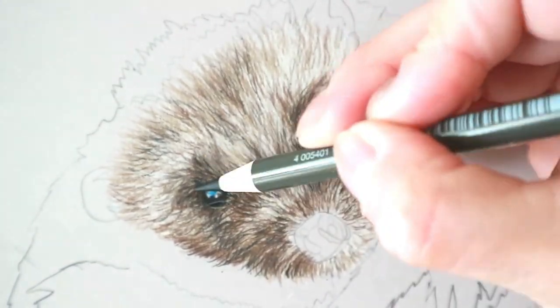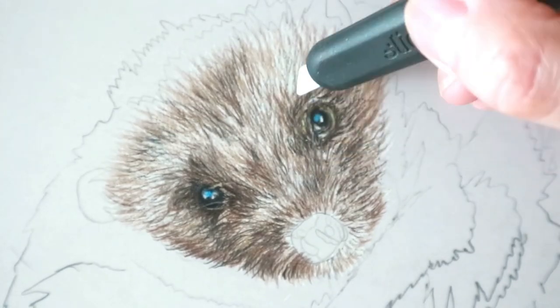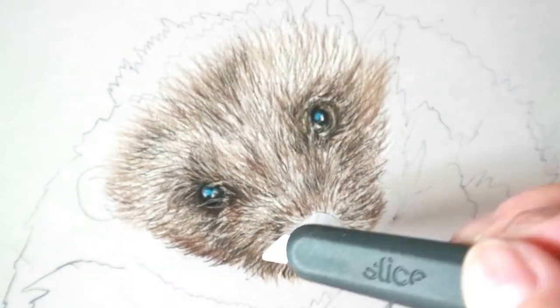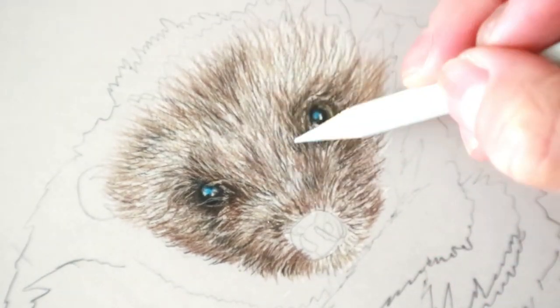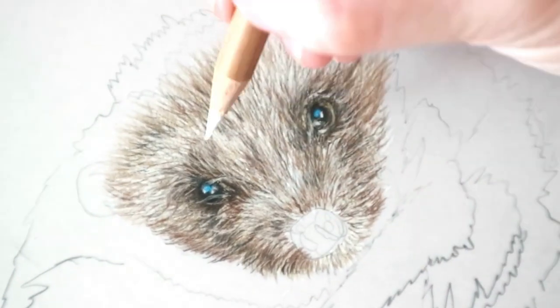You don't need to put a base layer down with this surface. Really darkening up around the eyes and around the nose, then using the slice tool to lift any lighter hairs going into the highlighted parts. You want to go a little bit darker than the finished look, because you can lift it back up with the slice tool.